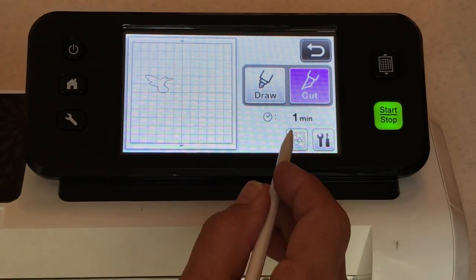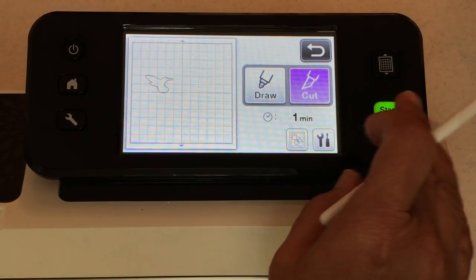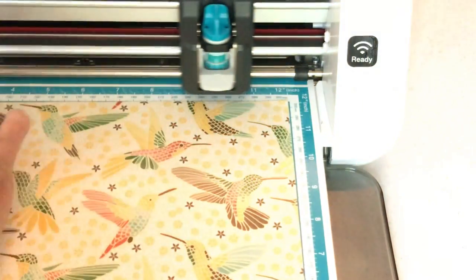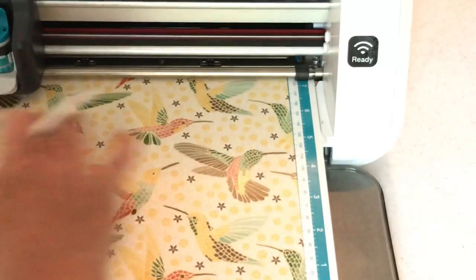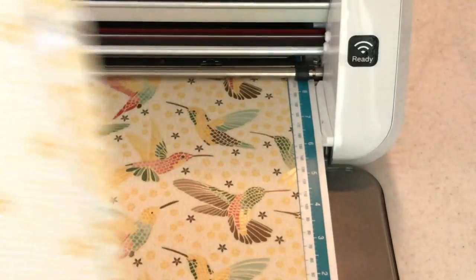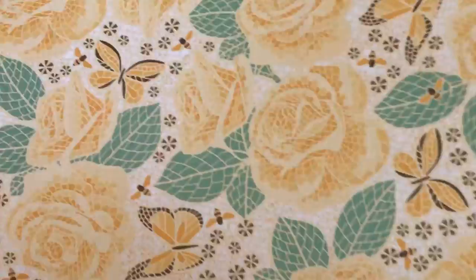If there were any extra unwanted bits you can go into editing mode and trash anything you don't want. Go ahead and say Cut, then Start. While it's cutting I'm going to show you the rest of the paper in this designer series paper stack. That cut quick — look how cool this mosaic paper is. We can do the same trick I just taught you with these roses.